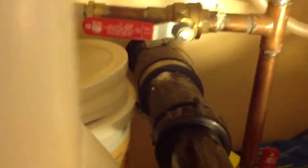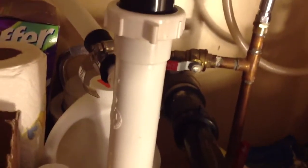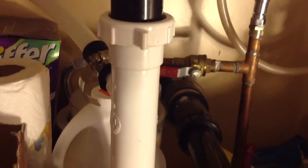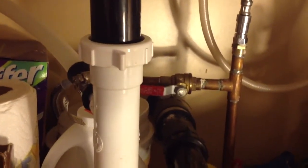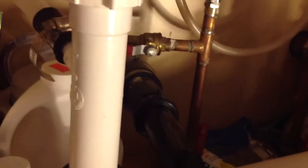The best setup for a double bowl sink is to hook it up with two P-traps — here's one here and there's one here. Like I said, if you only have one pipe coming out of the wall, put a tee in there and hook two P-traps into the tee. That's a better installation than running them both across into one P-trap.